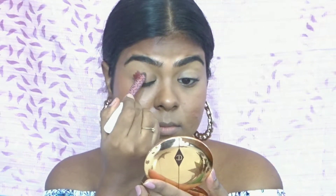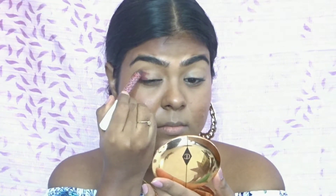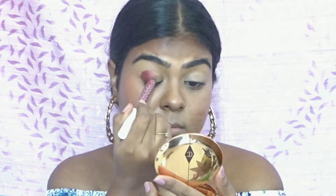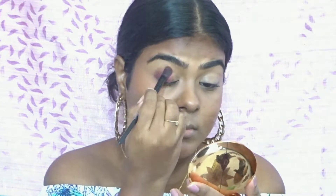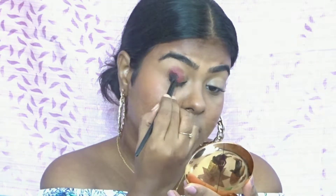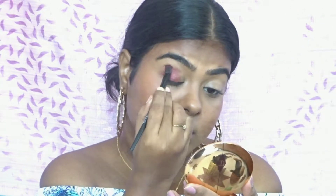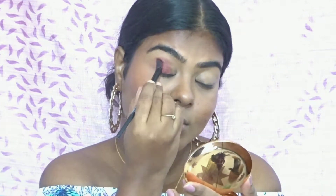It's going to be a very easy and quick eye makeup. First I'm using a K-beauty eyeshadow stick and applying it on the outer portion of my eyes. You can see these sticks are very easy and convenient to use — they are also travel friendly. I've applied it and I'm just smudging and blending it with a flat shader brush.